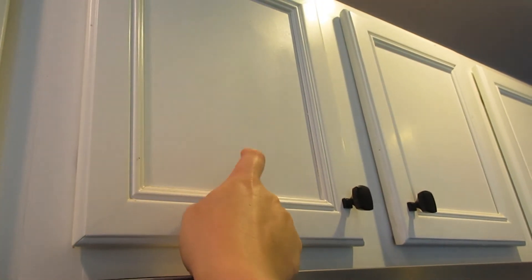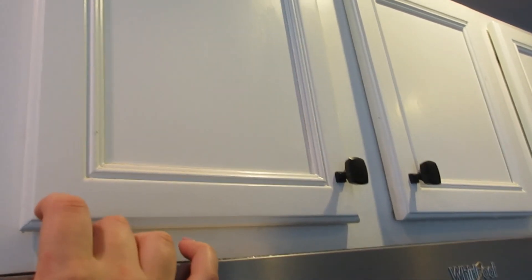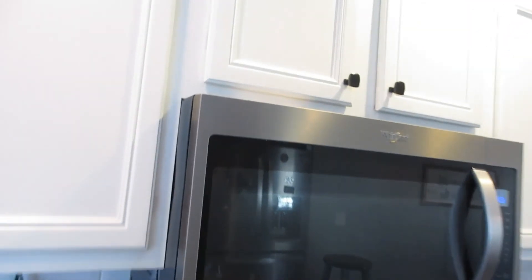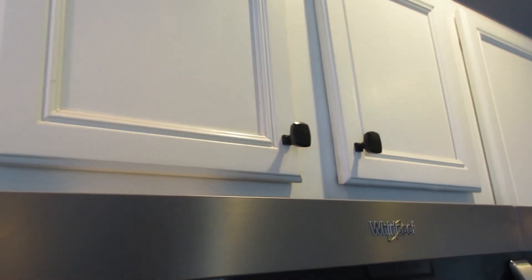This is our spice cabinet. I'm actually going to leave that alone as well because I am staining a spice rack that's going to go on the counter, and I'm also going to stain it to the same color as our island. So I'm going to ignore that for now — it is kind of a hot mess — but that's another day, another story.